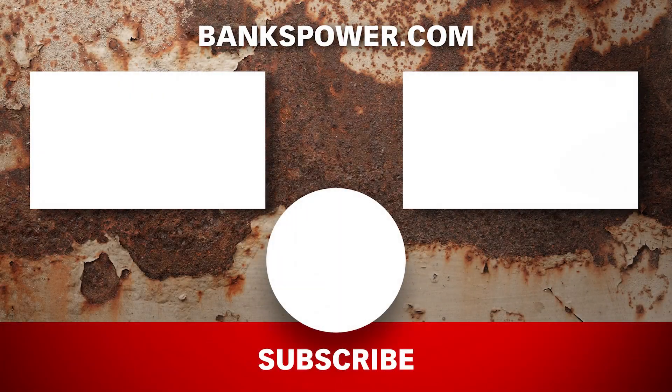Looks like we're getting into crunch time. Lockjaw is supposed to be unveiled in Amsoil's booth at the SEMA show. Like and subscribe to find out how we're going to pull it off.